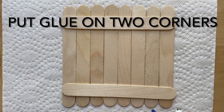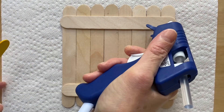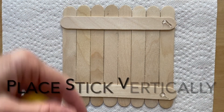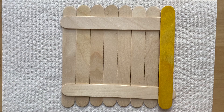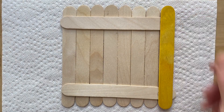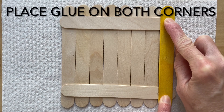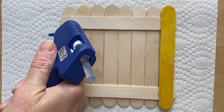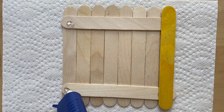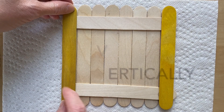Next step, put some glue in this corner and this corner. Take another craft stick and put it vertically. Hold it down a bit. And the same on this corner — a little bit of glue there, a little bit of glue here. Stick it there and hold it down a bit.